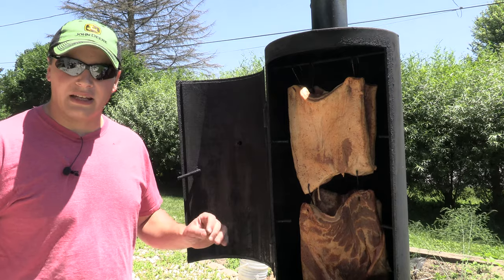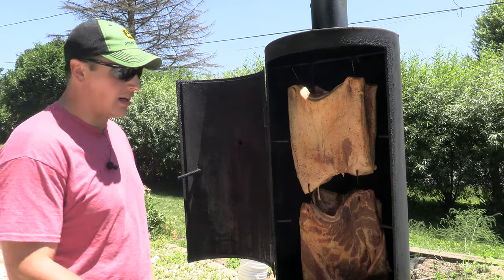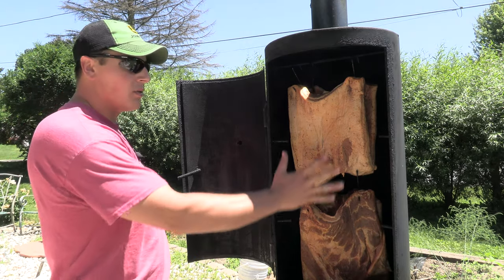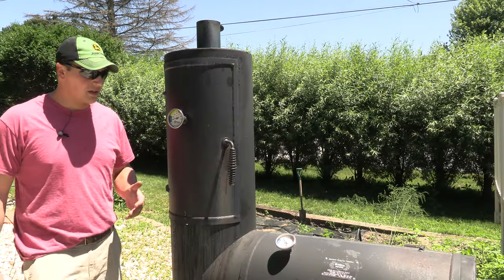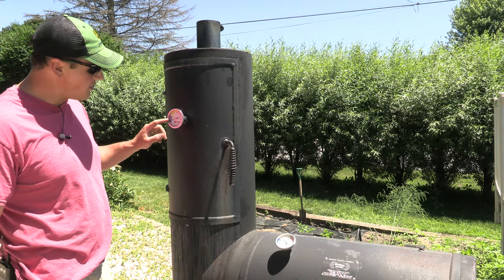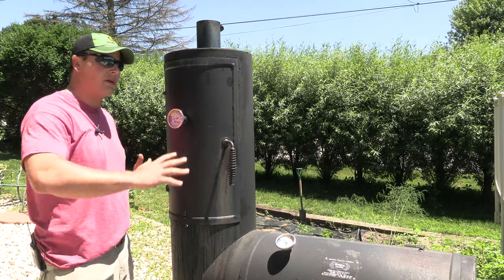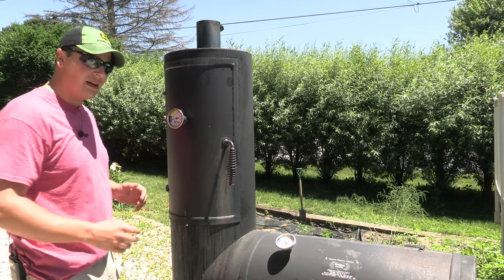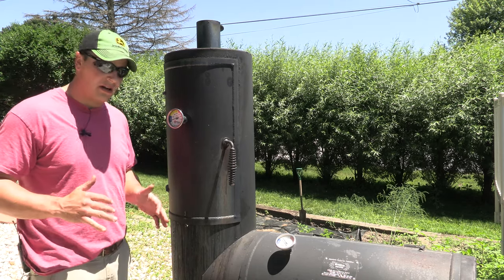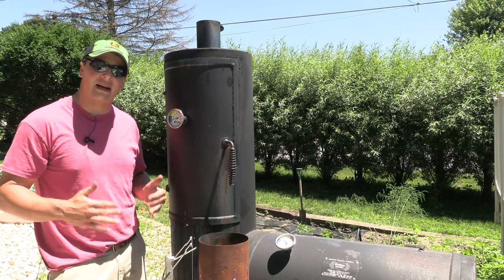We're going to be maintaining about 175 to 200 degrees. Offset smokers really excel in smoking bacon — the goal is to have the smoke slowly float over the meat. We're about two hours into the smoke and I've got about 150 in my bacon chamber, trying to get just a little warmer. We just want a nice smooth smoke and smooth flow of heat over this pork belly. We need to make sure the smoke is really clean — we don't want any harsh flavors. Every 45 minutes to an hour, I have a little chimney with some lump charcoal and I'll put it in the firebox to maintain that clean smoke.